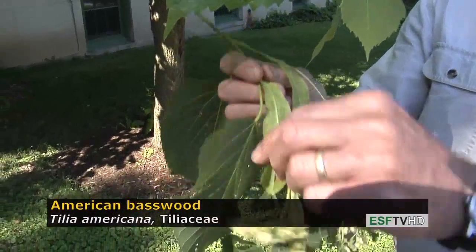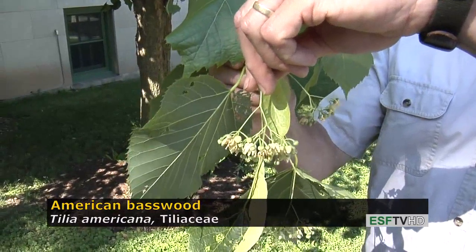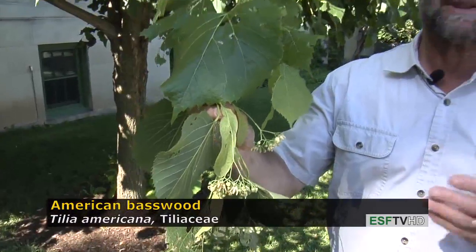This is a tree that blooms in the early part of summer. The flowers are very distinct — they're on a long cluster and they have a great source of nectar for honeybees. This makes some of the best honey that's available in the eastern United States.